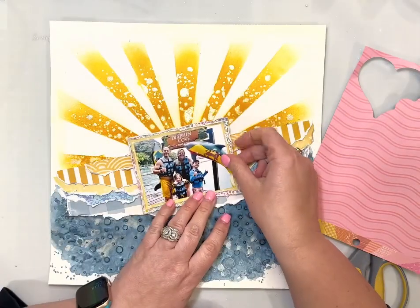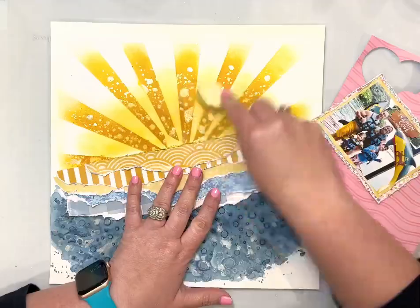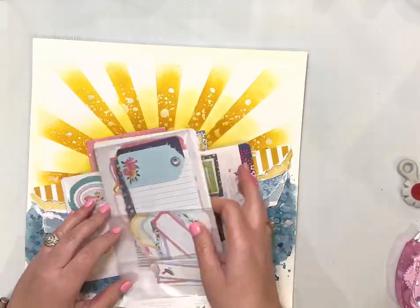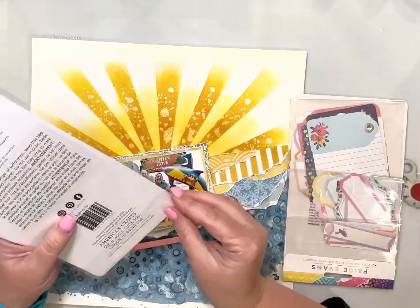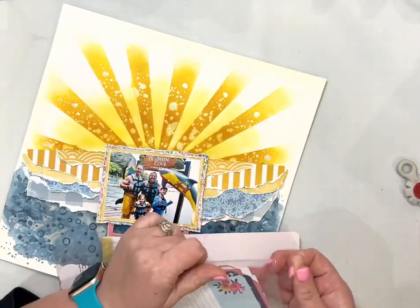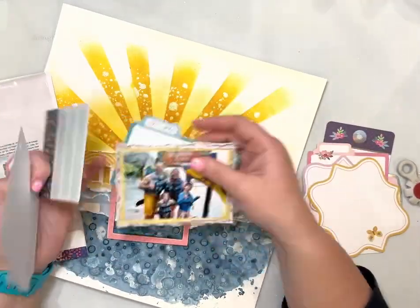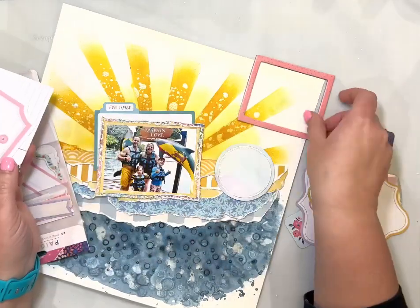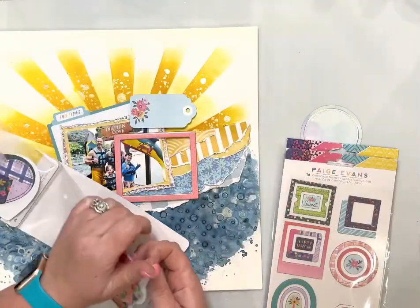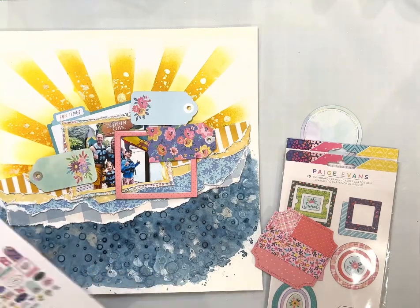I'm going to add one more layer here. I took my blending brush — I didn't even put any more ink on it, just the ink left over — and added that so there wasn't such a distinct, too vivid white in between those rays. Now I'm going to go ahead and build my layers behind my photo. These are just some of the journaling cards and things from the Blooming Wild collection, and then that's a chipboard frame from the chipboard sheet. I'm pulling out some tags and little cards because I'm going to build a big cluster of layers behind my photo in the center.